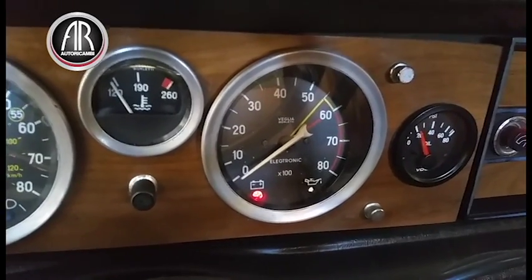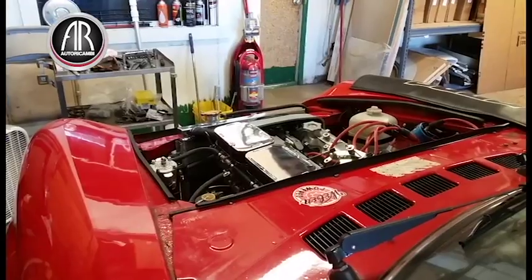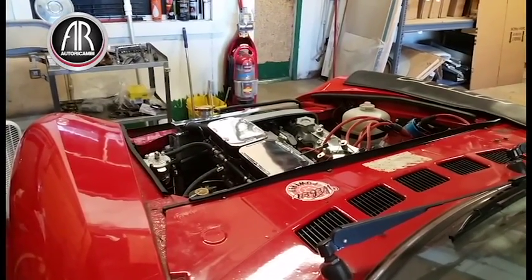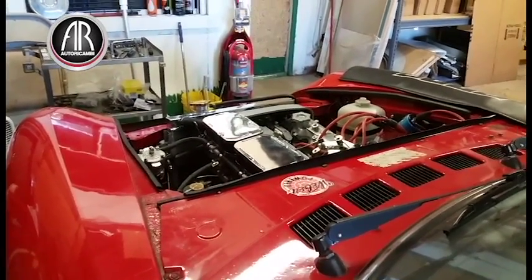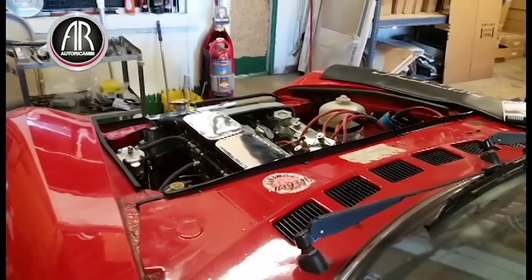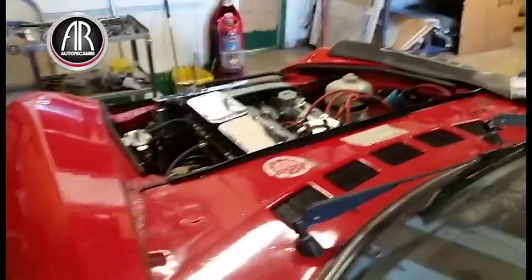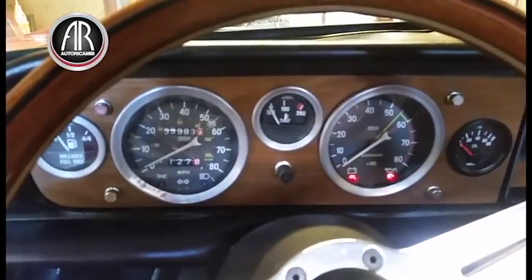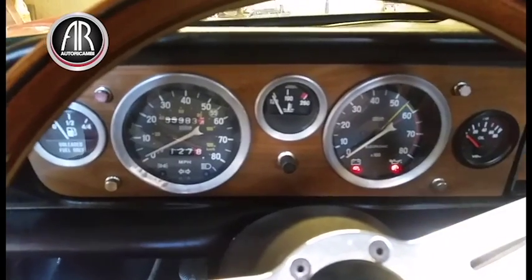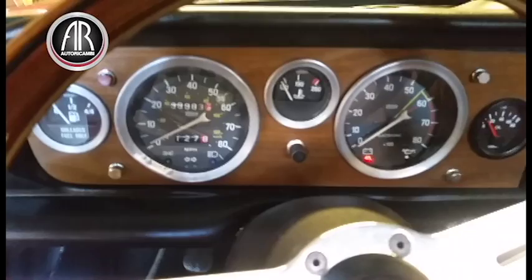There we go, we have oil pressure — engine is ready to start up. We are going to start up Gabriel's new engine. We already made sure that we have oil pressure, there is gas at the carburetor, and we just set the distributor to the proper — or close enough — timing. Let's see what we get. There is no exhaust so it's going to be loud.